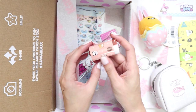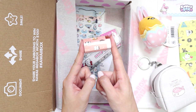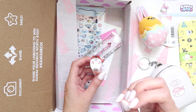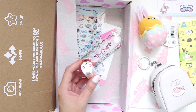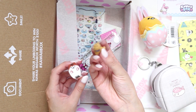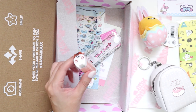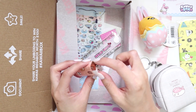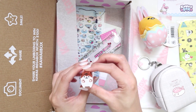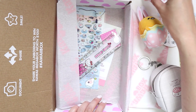Here we have an eraser that I think I actually can use — it's very functional. A lot of the erasers I get from Zen Pop boxes look cute but I feel like I can't use them without ruining them. Whereas this one is designed to be functional — it's got nice corners so I can get really fine detail. It's shaped like a little dog, but I can definitely use this eraser, so I'm actually excited about that.